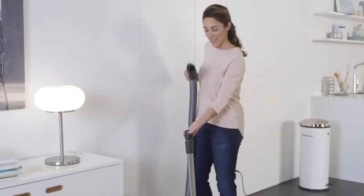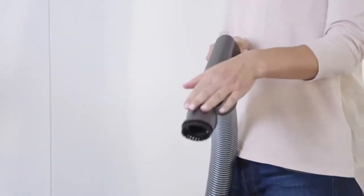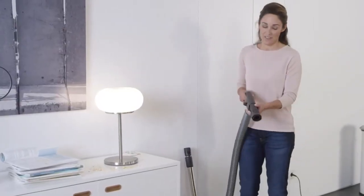Now I'm going to show you the dusting brush. The dusting brush is really practical for vacuuming furniture. With this brush, you can clean lots of different kinds of surfaces.